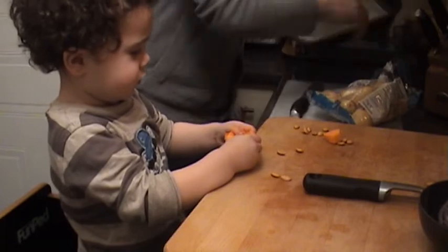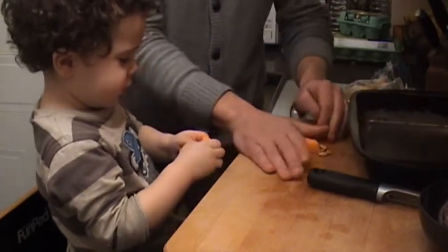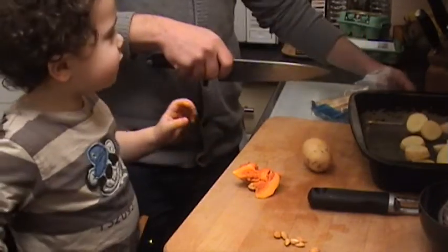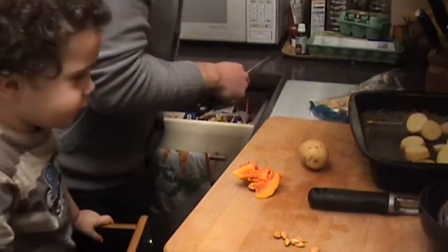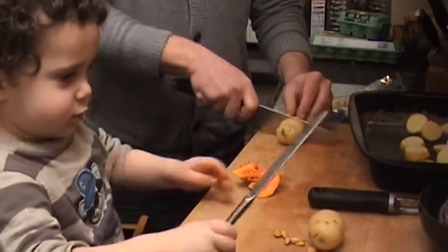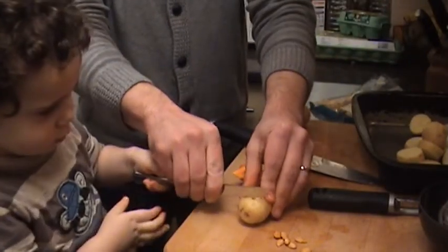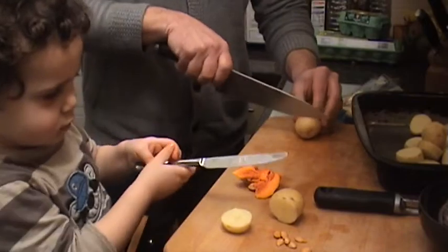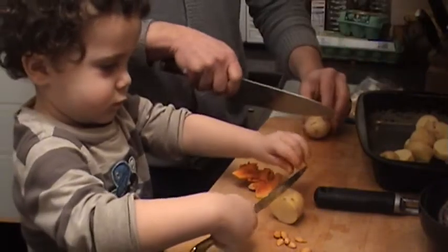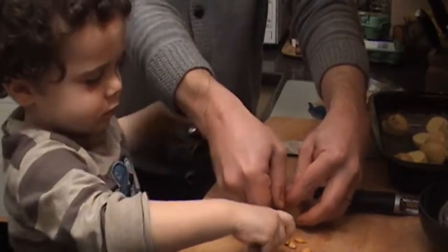Let's cut up the potatoes — here's our pan. Are you eating it raw? Use a not-too-sharp knife — you can cut as well. Hold it carefully with your left hand and then we push down like that. Put it in the dish. Hold on tight to the potato and then push down like that.